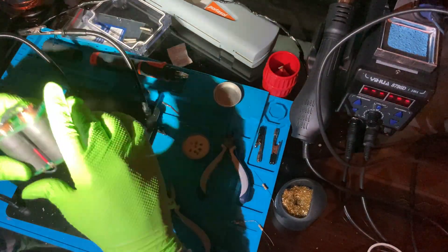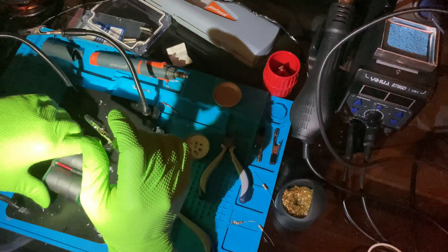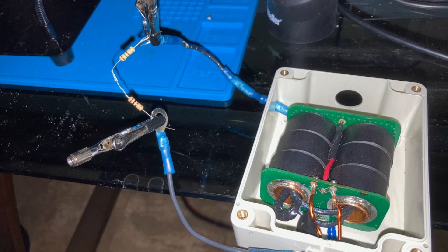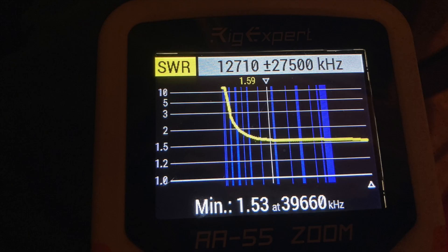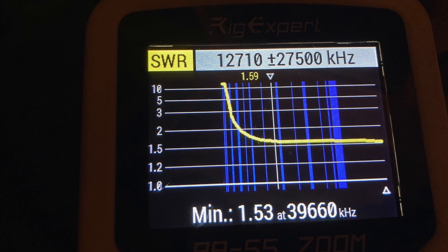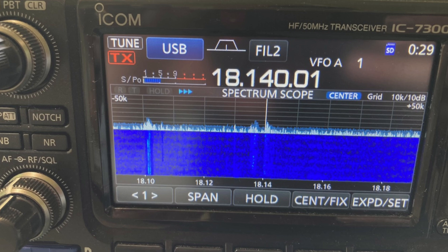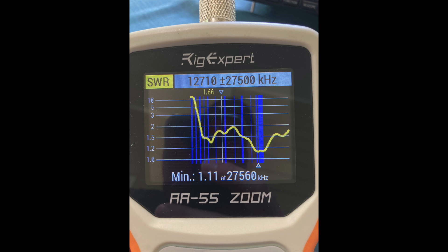I'd recommend the 60/40 lead-tin solder if you have it - just be careful with it. The lead-free solder did not flow well; I had to crank the iron up to 800 degrees Fahrenheit to get it to melt, and mixing it with the 60/40 was a mess. Eventually I got it cleaned up, and with the 250-ohm resistive load hooked up to the transformer and run on the Rig Expert antenna analyzer, I got a nice flat SWR across the whole band. This gave me a good waterfall and let me confirm things were working before deploying in the field.